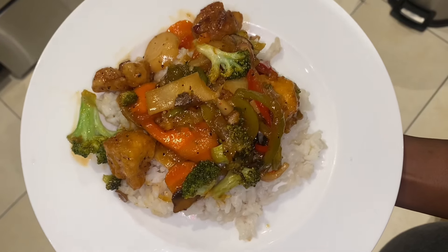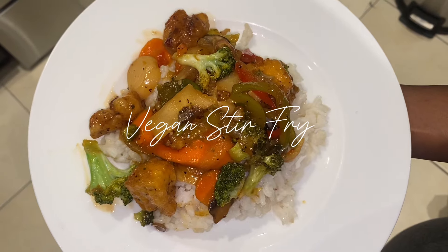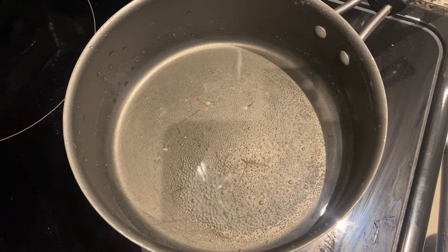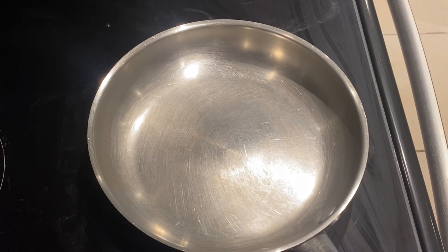Hello beautiful people! Today we're gonna be making a super quick and easy vegan stir-fry. I got all my ingredients from Trader Joe's, but you can find them at your local farmers market or anywhere you like to shop. We're starting off with boiling some water for our rice, and then we're gonna take another pan and heat up some oil because we're gonna be frying our tofu.